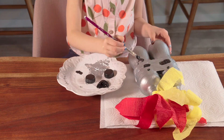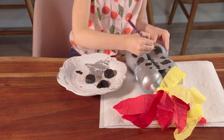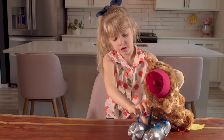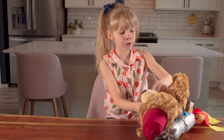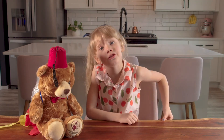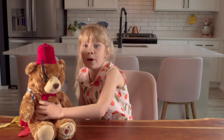Last, decorate the jet pack just how you like it. Now, let's try to put the jet pack on Fezzy. Be very gentle. Woohoo! She looks so great in this jet pack! Thanks for watching kids! And remember, Shriners Hospitals Care is out of this world!